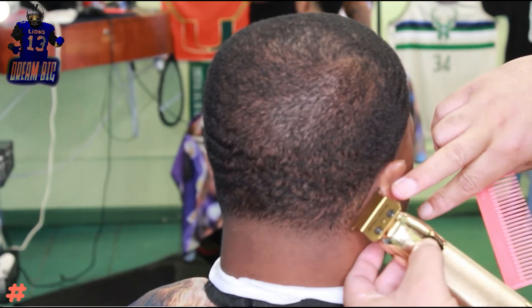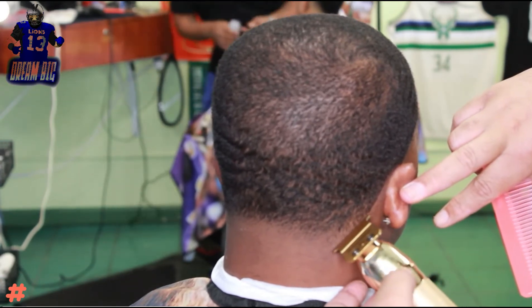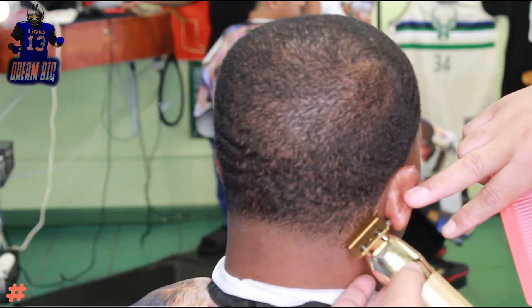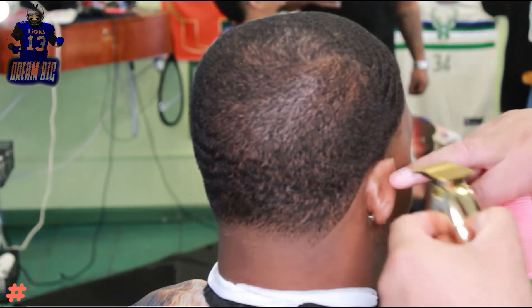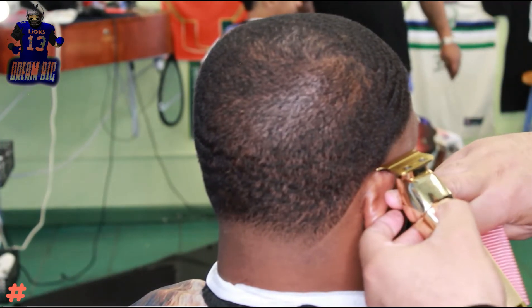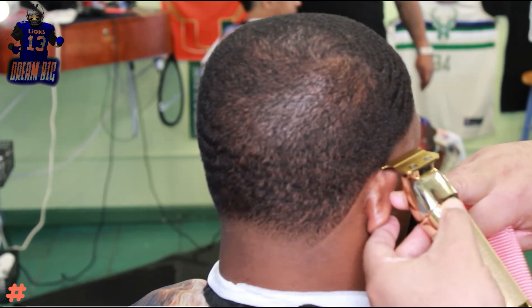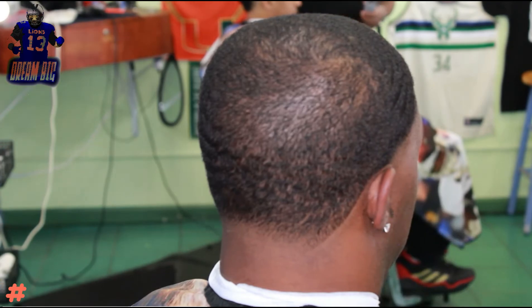We're gonna do the same thing on this side for the neckline — work our way down from the top of the back of the ear all the way down to the bottom of the neckline in the back. Right here I'm trying to keep this line over the ear as natural as possible, so I'm using the corner of the trimmer to give it some detail but not dig into it too much — just keep it natural.